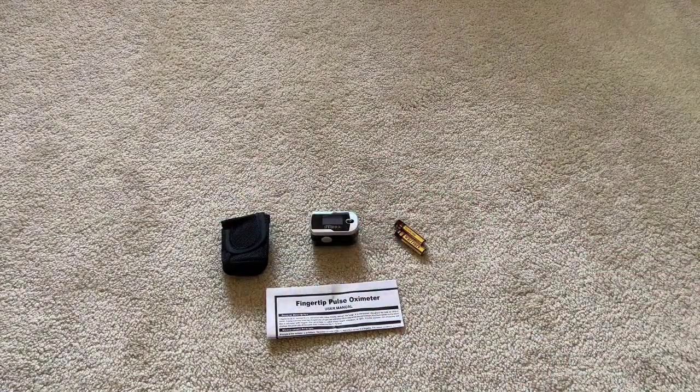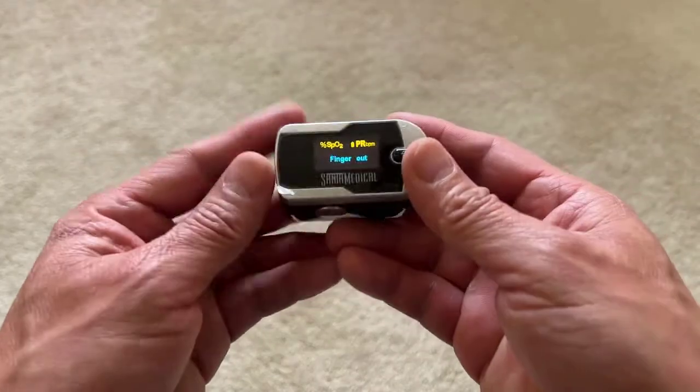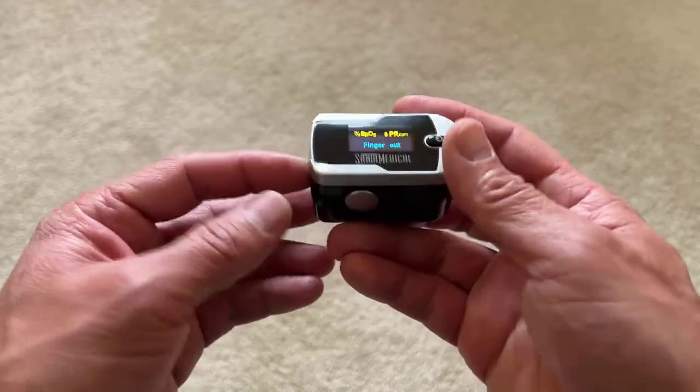Let's put the batteries in and see what we get. You can see that it has a nice bright LED screen and it will auto power off after 10 seconds of non-use.